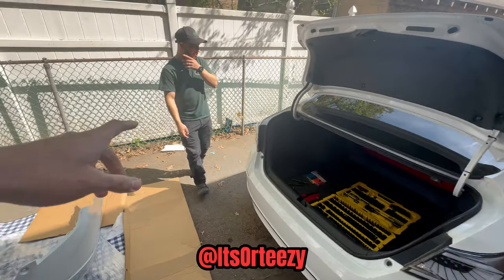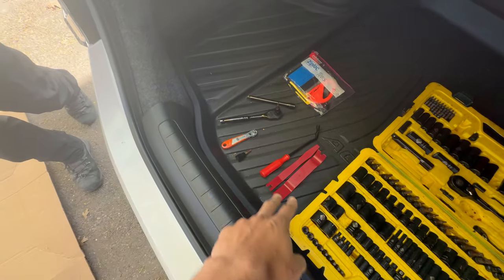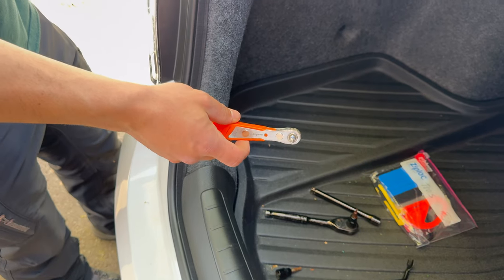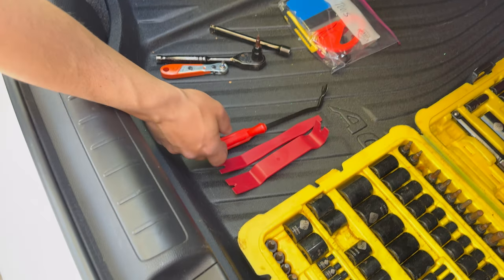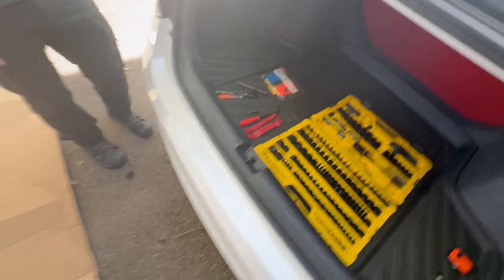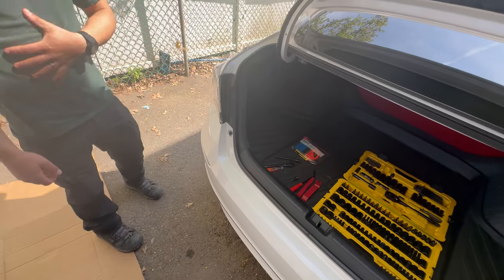Alright guys, we got Brandon right here to help out. We got all the tools we need. So Brandon, what do we need for this? You just need a little Phillips screwdriver — unless you're gonna take the wheels off — and a T30 torque screw, and some plastic pry tools for the clips. With the plastic pry tools that's how we're gonna take the bumper off, because you don't want to scratch anything.